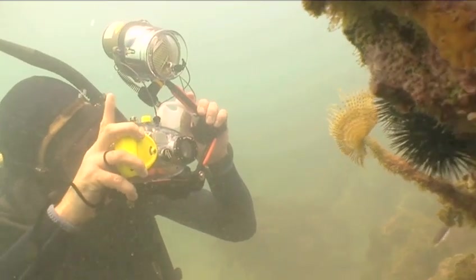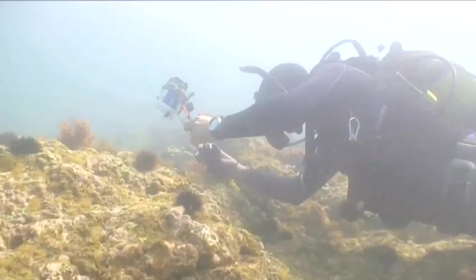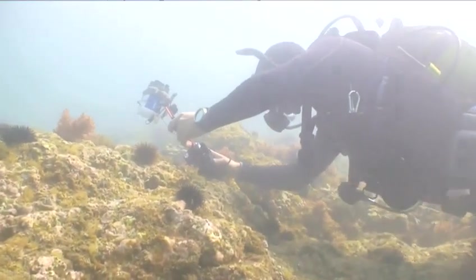So there you have the first five of our top tips to help you in chronicling the aquatic world of inner space. Want to learn more? Good. Now go and watch part two.